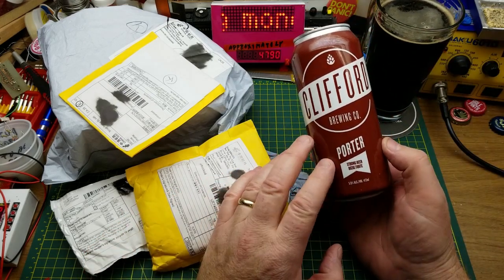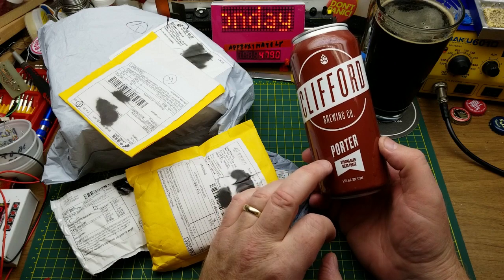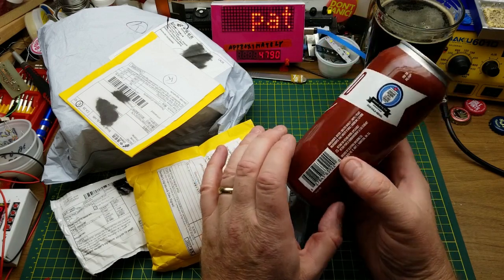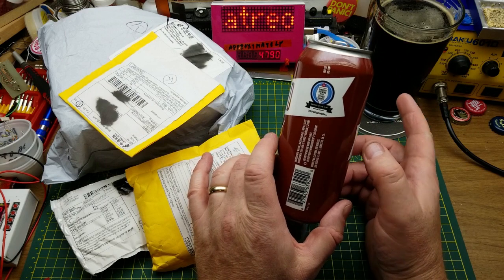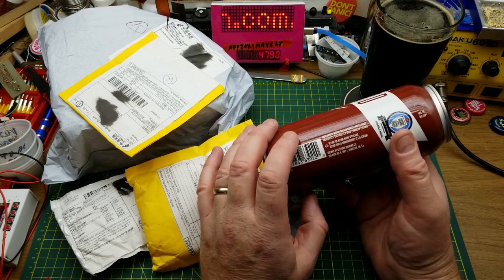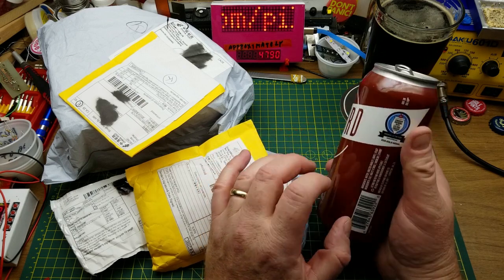Today I'm drinking Clifford Brewing Porter Company's Porter - they call it a strong beer at 5.9%. It's got a nice roasted malt taste. They are from Hamilton Ontario, so you'll probably be able to get this elsewhere in the country.